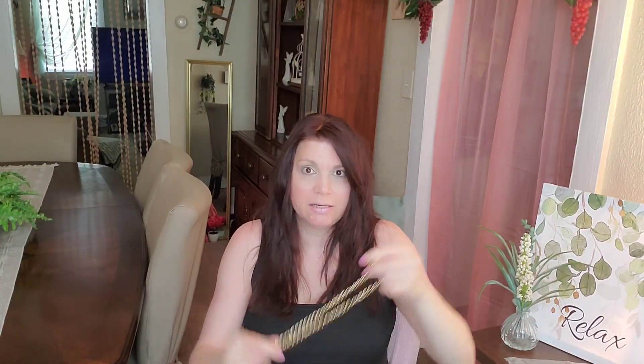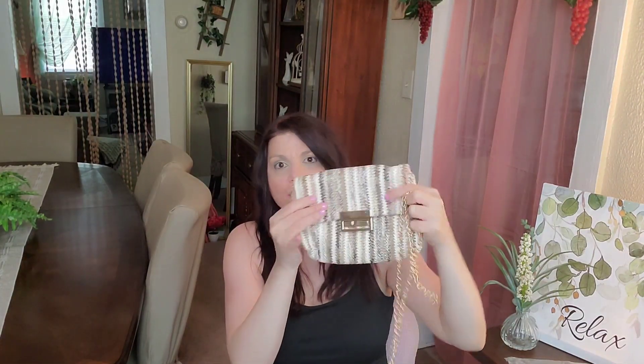If you guys have been watching me, you saw this bag in a beautiful version with pinks, greens, reds, burgundies, and blues. Well, this one's the natural one — this is for my natural girls and it's really pretty. This actually feels like straw. I love the turn knob on it, and then this strap attaches and it turns into a shoulder bag. I just got my daughter one and she loves it too.